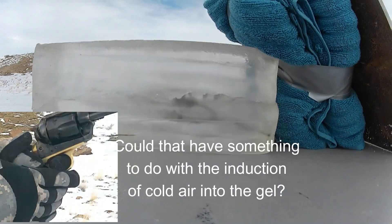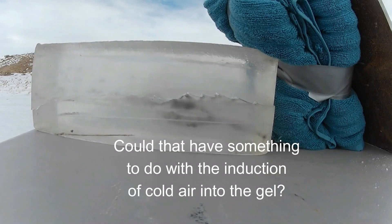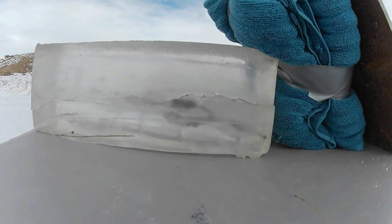Have you ever seen anything like that before? Third shot — pretty normal. Nothing crazy about that.